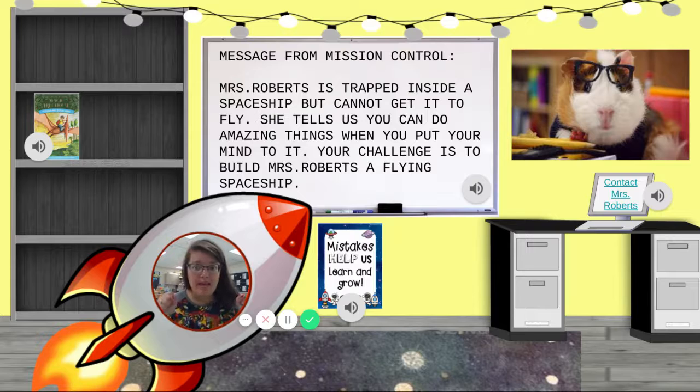I gave you a baggie at the beginning of the year filled with things. We don't need the newspaper because that's not going to fly. But what else in that bag do you think could be used to help me get out of here?